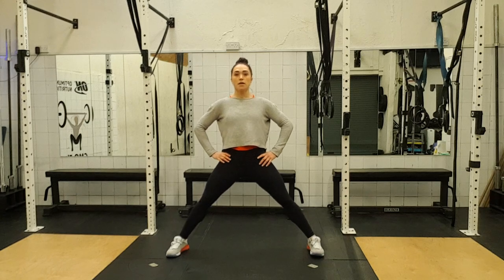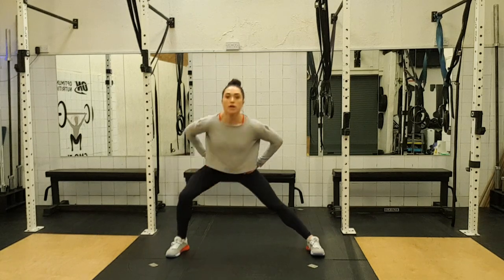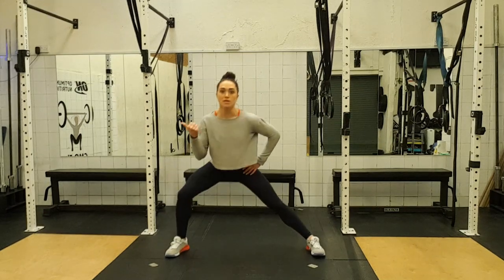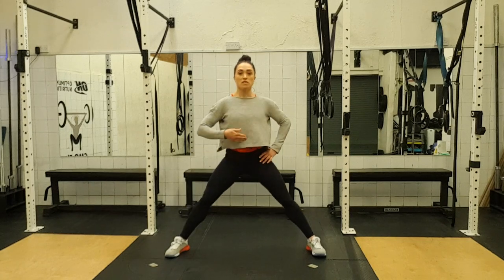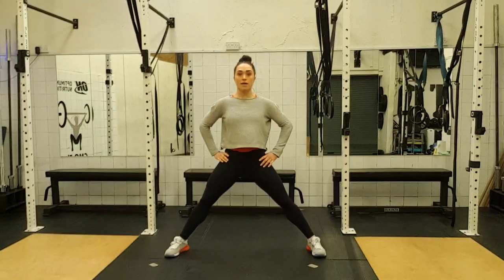Get the feet really wide apart. We're going to bend this knee, keep this leg straight, keeping your chest up. Go over and back up — one, two. Push the knee out to the side. Three, four. Keep your torso pointing forward. Five — so don't lean into the side. Six, seven and eight.